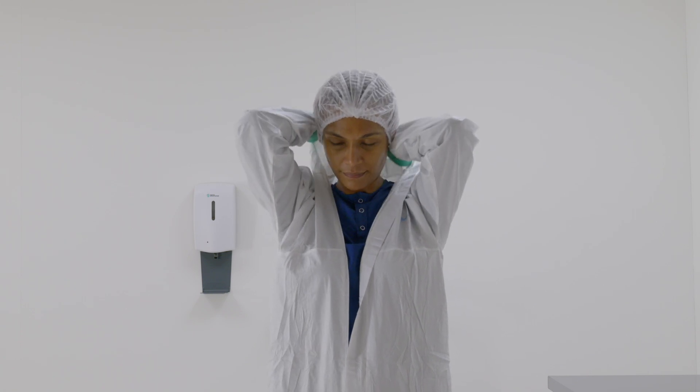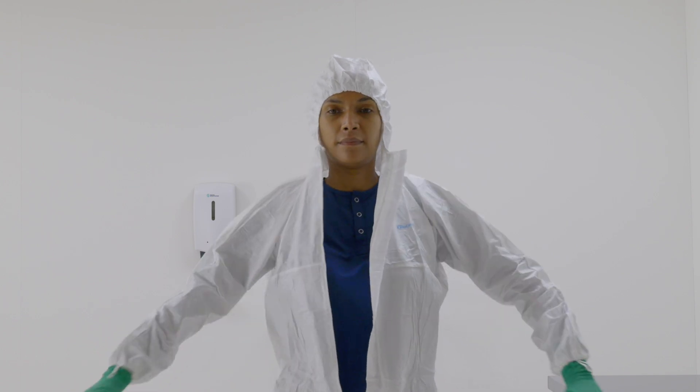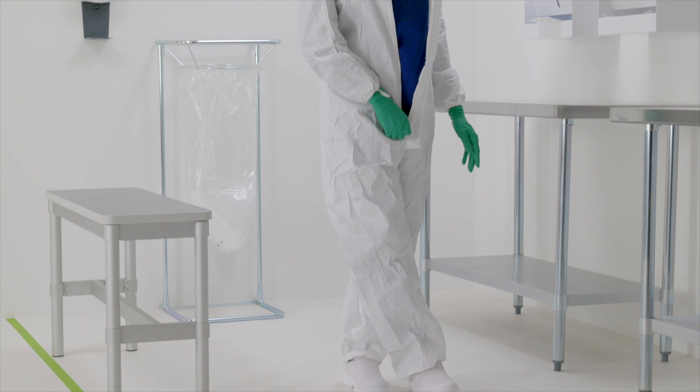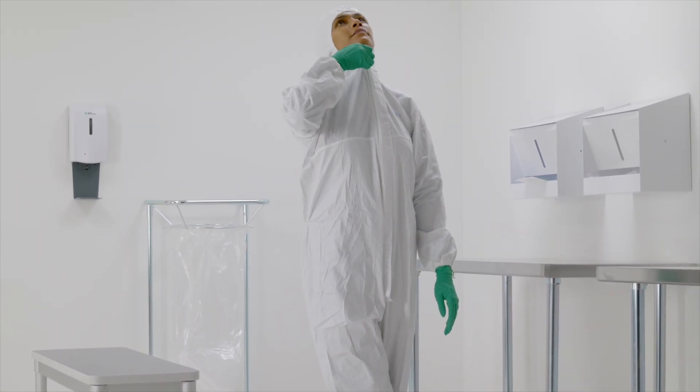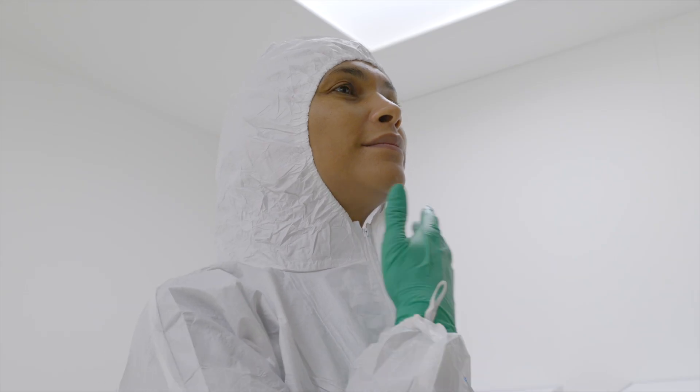Hold the hood over the head to make sure it covers over the hairline. Cross your legs and zip up the coverall fully. Remove the backing liner and stick the flap over the zipper.